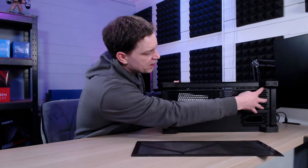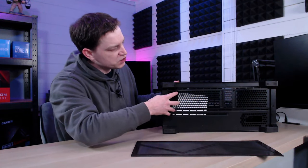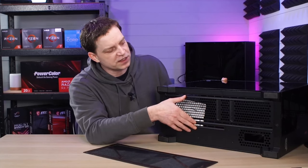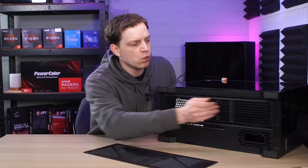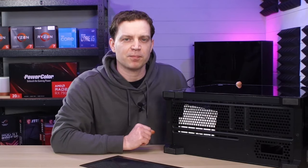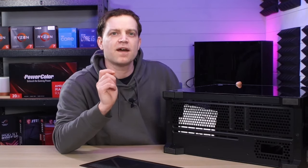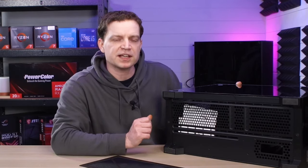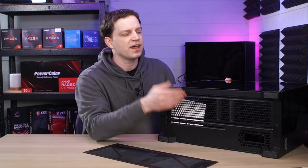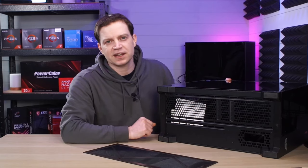Then we have this great big area here for fans. We can fit up to two 140 millimeter fans or four 120 millimeter fans in the bottom, which is actually where this case gets its name from — because you can run up to a 480 millimeter radiator or four 120mm fans in either the bottom or the top. That gives you a length of 480 — ergo the name P480.